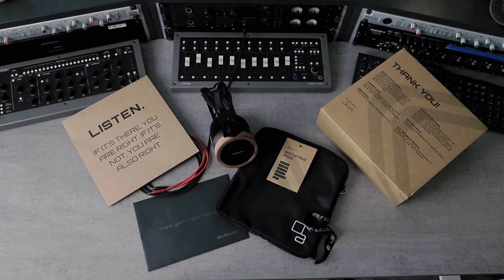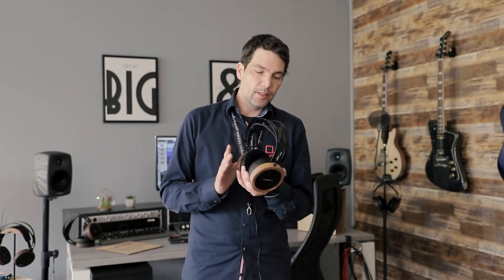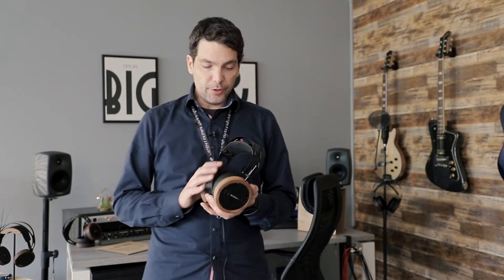So that's what's in the package: headphones, cable, backstage pass, and a pouch. As always, a five-year warranty is also included. That's the conclusion of the unboxing.